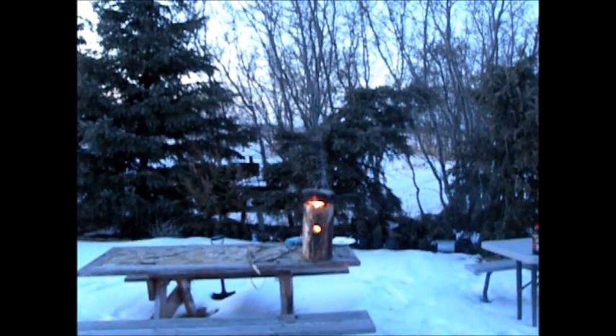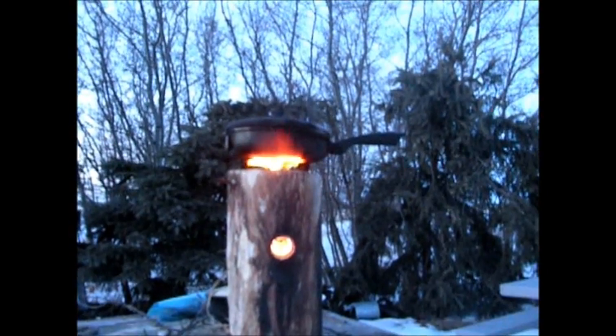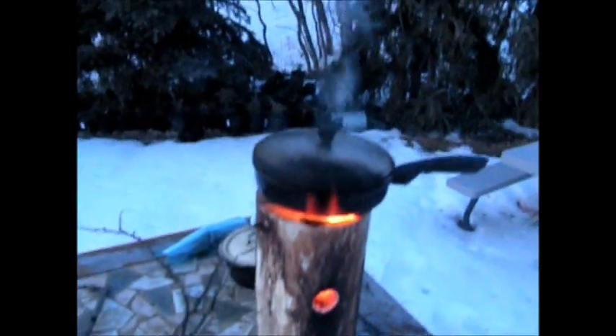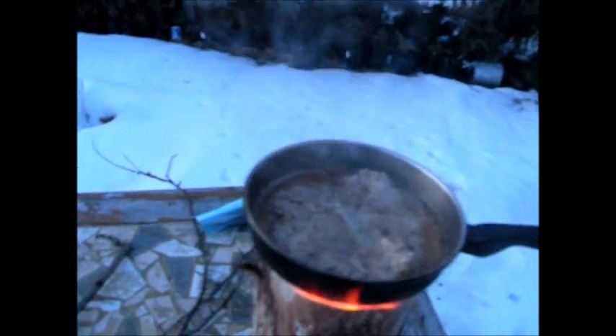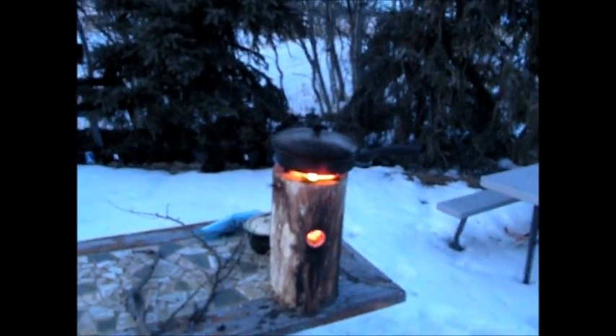Well, I got a bit hungry and couldn't really wait for it to get dark. You can see it — I threw some steaks on. It gets hot fast; it doesn't take long to get hot enough for steaks. I think they're pretty well done.